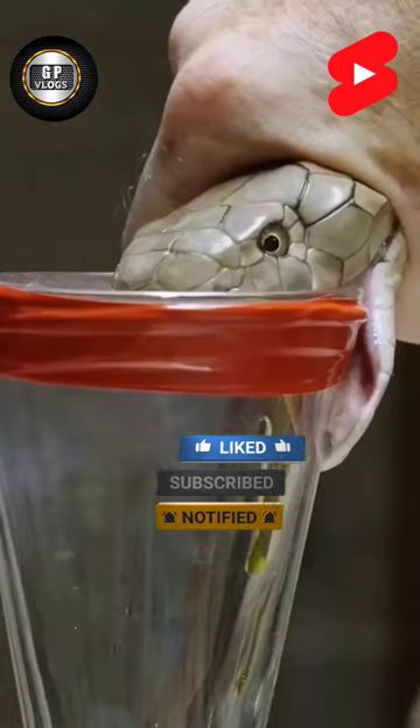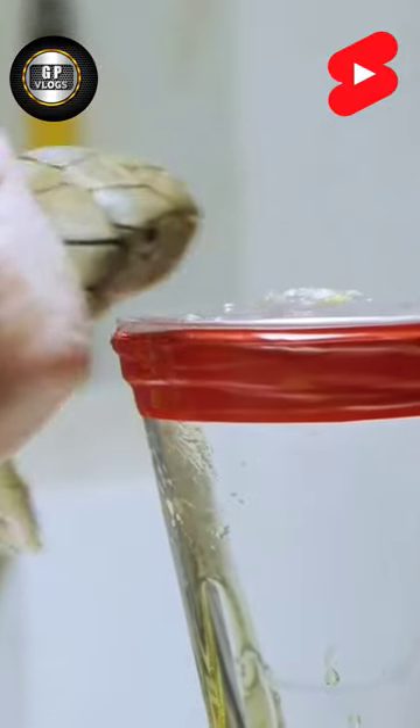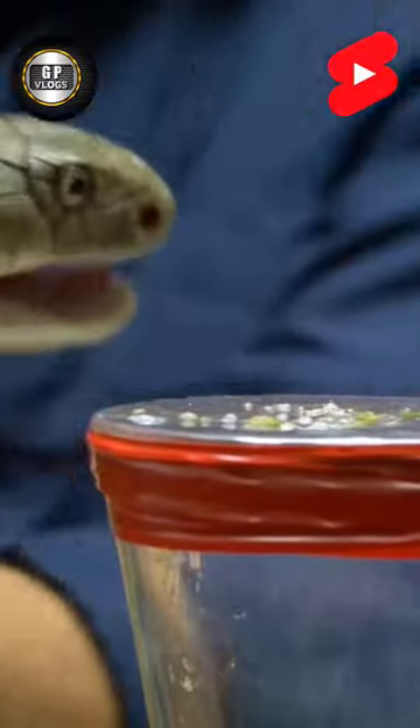A little more venom each time. We're probably looking at about 300 or 400 milligrams of dry weight here. We'll see if she can do it one more time — there she goes one more, and she's done.